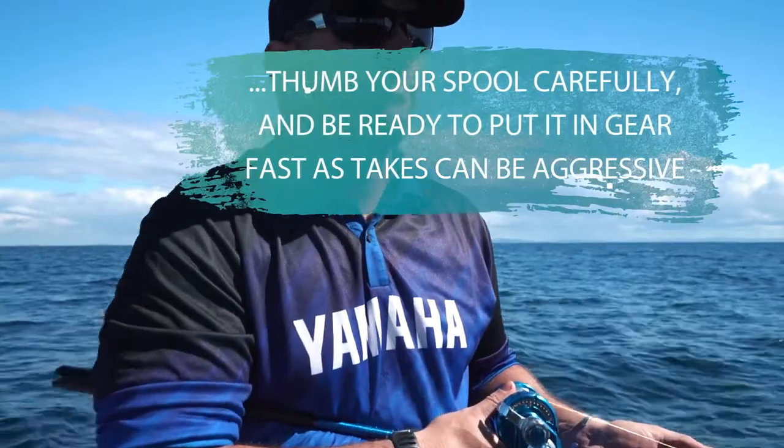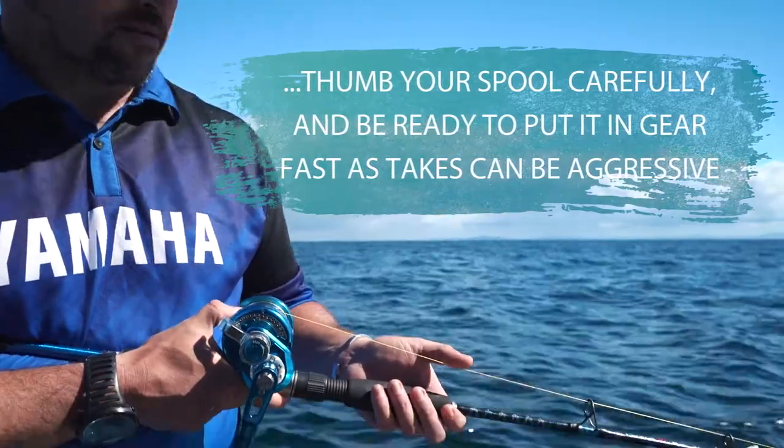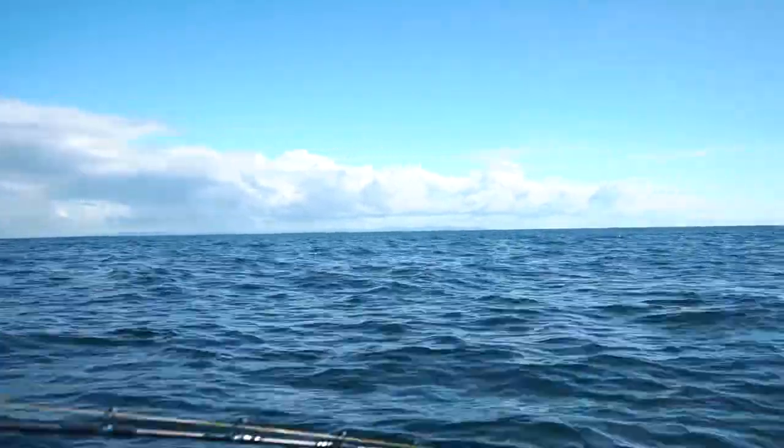Once you get it into the zone where you think the kingfish are — which you've found on your sounder — the key is to leave your reel in free spool and keep your thumb on the reel. What you're looking for is the taps of that live bait as it's swimming, but what you're hoping to feel is that live bait getting quite agitated, giving you strong knocks on your rod.